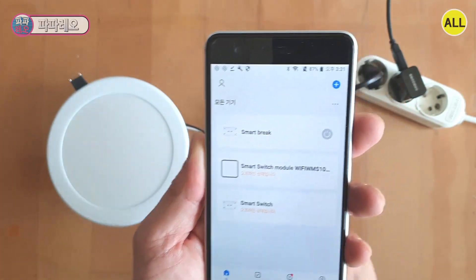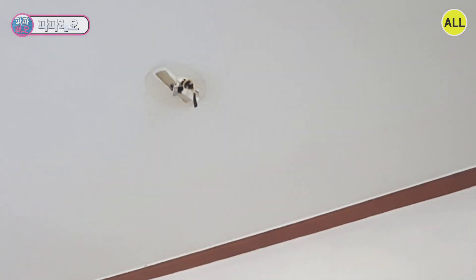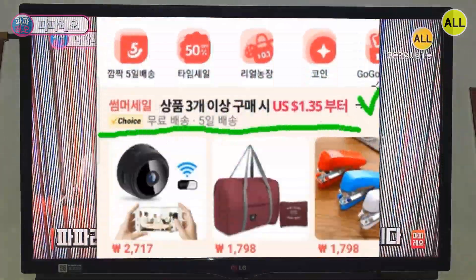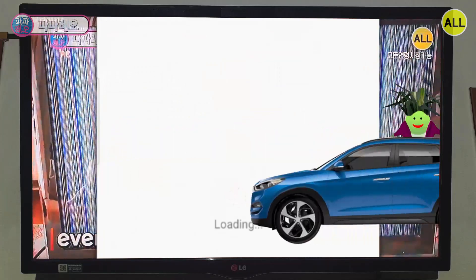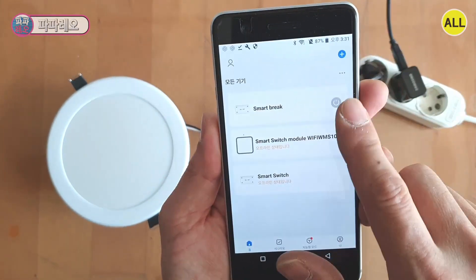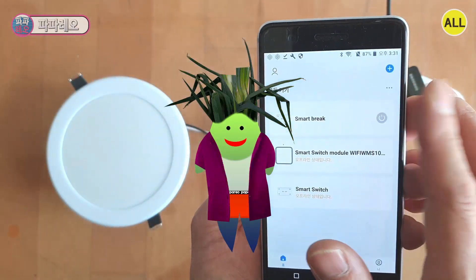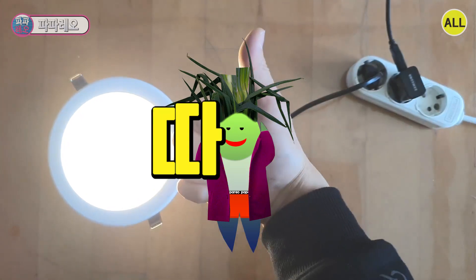We always write 'use smart switch.' It can be used for lights installed in high places, and various electronic devices of 10 ampere or less. You can also limit your child's computer use or physically limit television watching. The price — I bought this smart switch for about US $1.35. You are watching the Papadeo channel. Today we checked how to use the Wi-Fi smart switch. It is a very convenient switch that can be used in many places and controlled with a smartphone. I'm your friend, sometimes a teacher, sometimes an uncle — my name is Papadeo. Thank you very much for watching, see you next time!